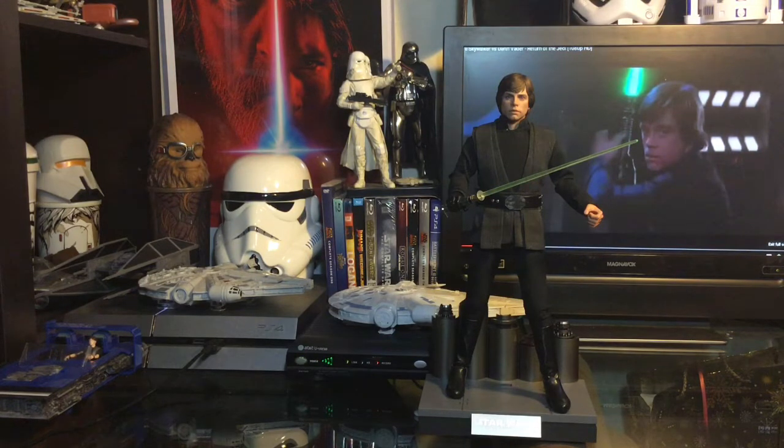The boots are on point. The stand is absolutely amazing — it has an additional back piece that I will show you in just a moment, but we're going to focus strictly on the figure right now.